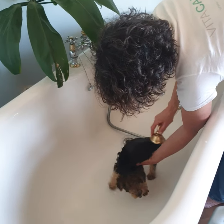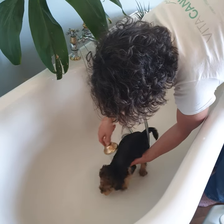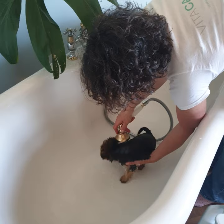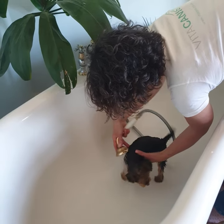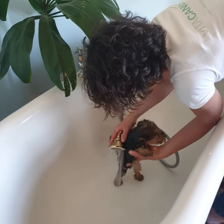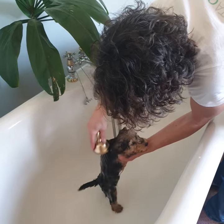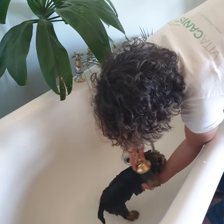I'm holding the puppy gently but firmly. If you're not confident, you can always have somebody to help you hold the puppy, especially when it comes to the head. Hold the shower head close to the body to make sure the water penetrates the coat.